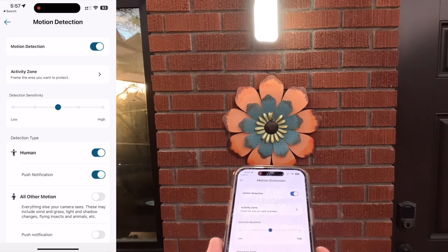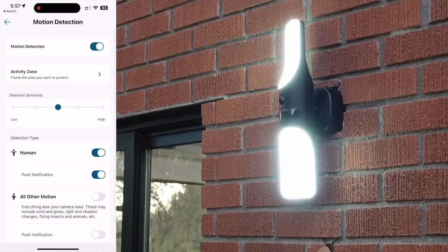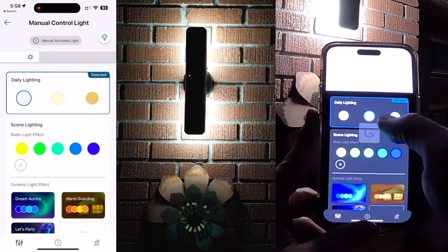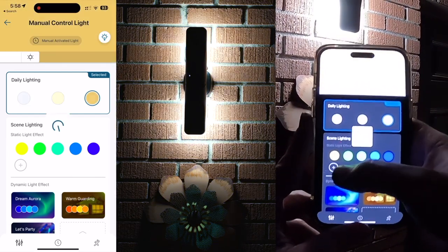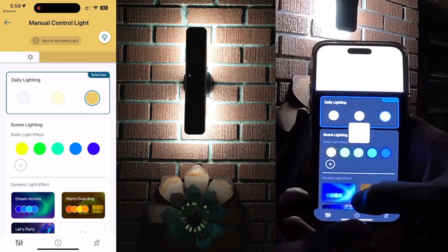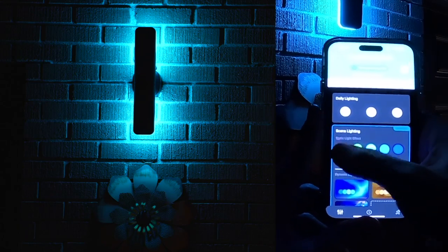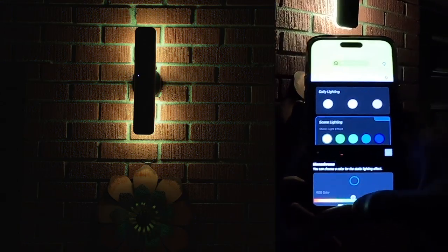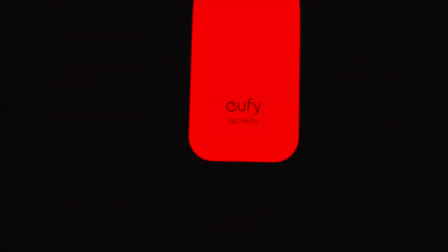I was really impressed with the amount of options built in for the light. Not only can you select daylight settings with cool, soft white, and warm, but you can also select different colors. So if you want more of a blue atmosphere you can do that — teal, yellow, lots of different color options. You can also come in and choose pretty much any color you want. Want red? Select red and there it is. You can add your own custom colors in here as well.